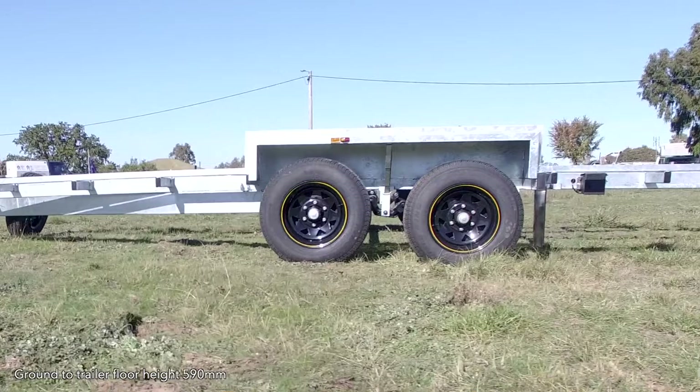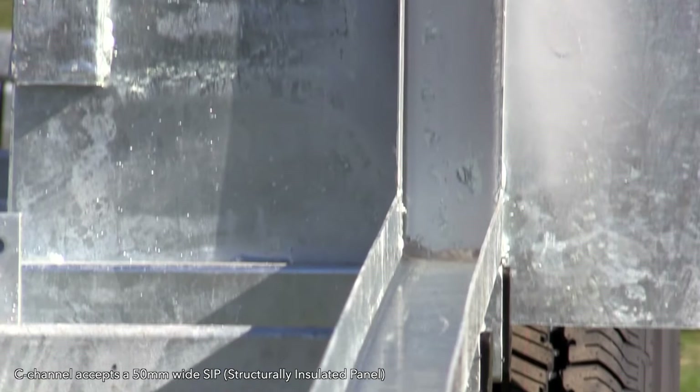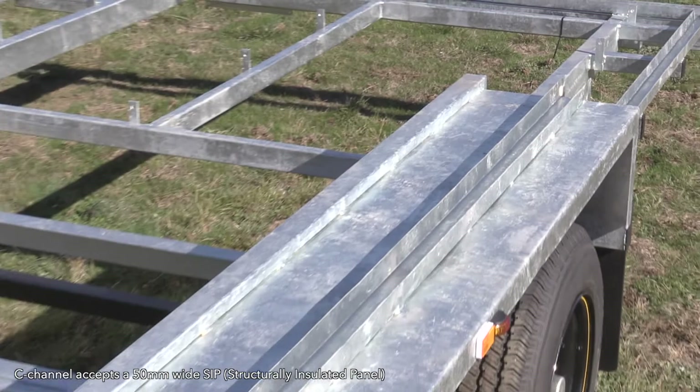Unique about this particular trailer is that it has a C channel that runs around the perimeter, and that is meant to accept a SIP panel. SIP stands for structurally insulated panel, and this customer has asked that we make it to receive a 50 mil SIP — a very skinny sort of SIP panel.